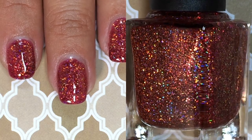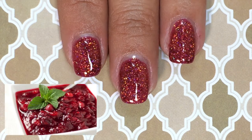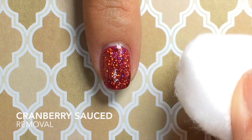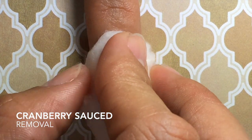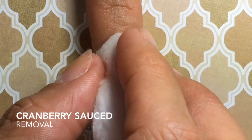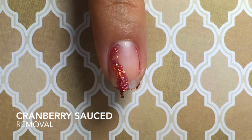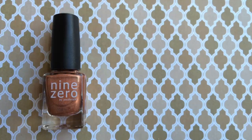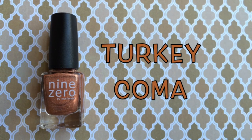It does dry a little bit dull and gritty, so you are going to need a good top coat to make that holographic stand out. I love how they nailed the color on this — it looks exactly like cranberry sauce, which for me Thanksgiving is not complete without. Since this is a micro glitter and can be a little tricky to remove, I'll show you my trick: take a cotton ball dipped in acetone, gently place it over your finger, then take one sweep down so the glitter comes right off the nail without getting a shimmery mess all over your fingers.